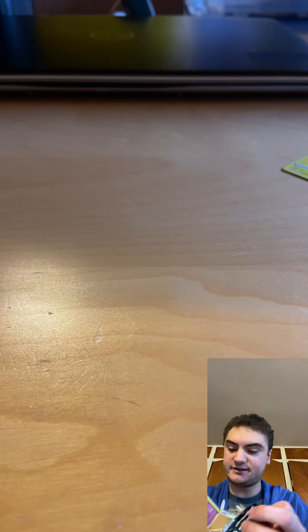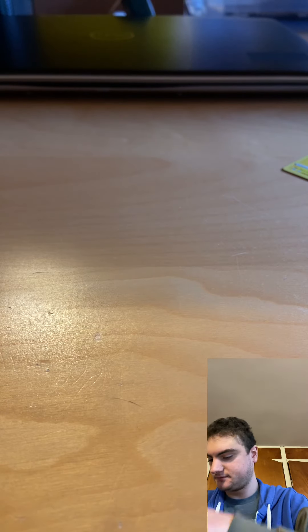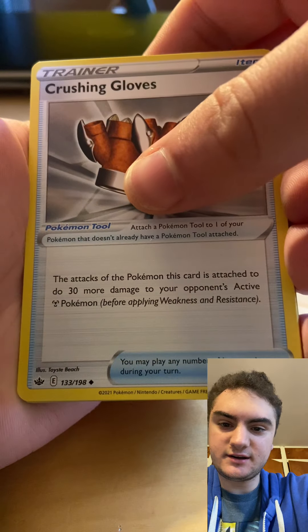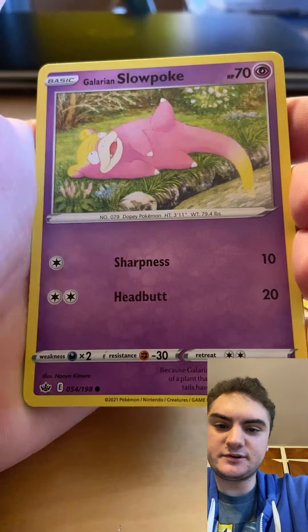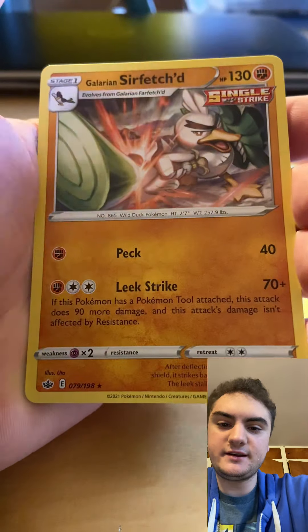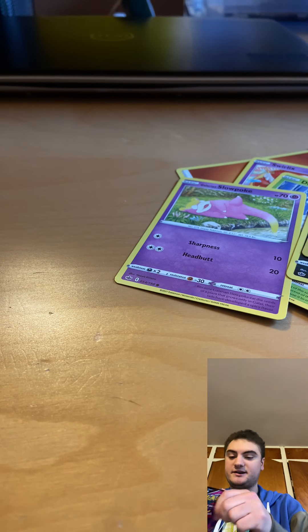Green cold card — that's crappy, sorry. Let's see: Fire Energy, Whirlipede, Cushion Gloves, Swirlix, Lapras, Deerling winter version, Slowpoke, Fione — and unfortunately a Galarian Rapidash.